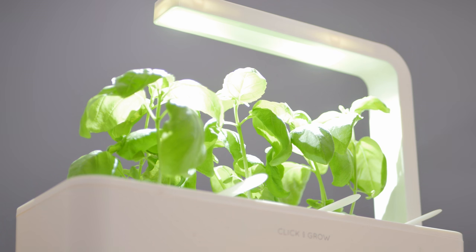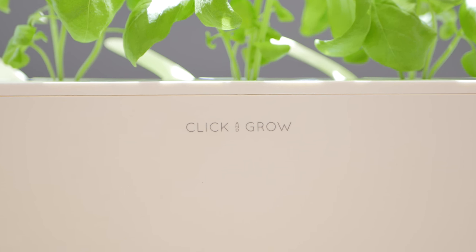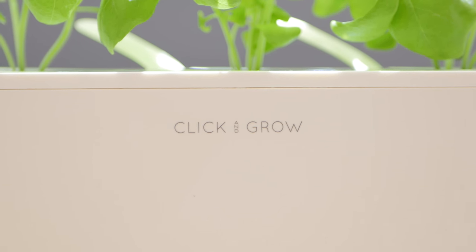That's when I came across Click and Grow, and I noticed that a few other YouTubers had one in their offices as well, so I reached out to Click and Grow and they kindly sent one out to review. The Click and Grow is a very simple product, and it gets the job done very well.